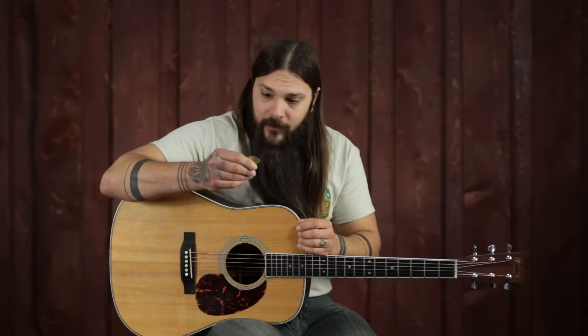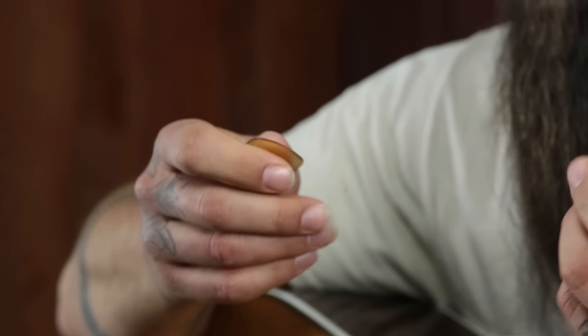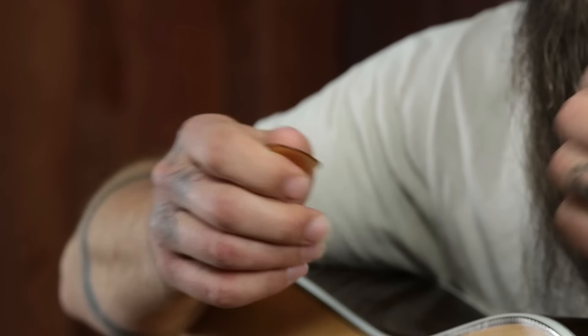First things first — you have to pick the right pick. This sounds like an easy step, but I really want you to experiment: different thickness picks, different shape picks, even different materials. There are tons out there, but the rule is when you find the one that you like, stick with it. Buy 10 or 15 of them because you're probably going to lose one. I like the Dunlop Ultex 2.0 sharp picks — they're pretty thick, which I like for flat picking. I like the shape and the material; it sounds really good and it's a pick I've stuck with for years.